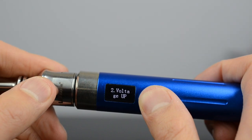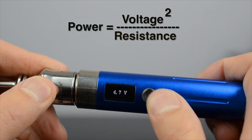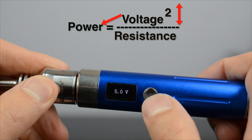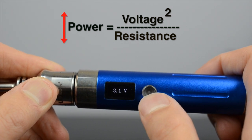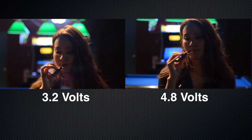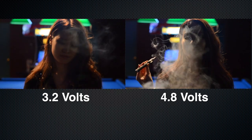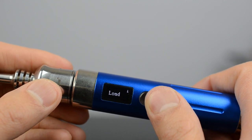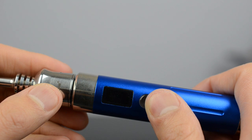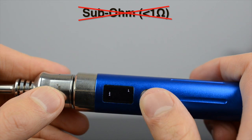Variable mods allow you to adjust the voltage or power up and down. Using the same equation from earlier, you can see how it's related — you can adjust the voltage, which will directly affect the power, or you can just set the power to a desired wattage. Just like in the other tutorial where we used an Ego C Twist to show the difference between vaping at 3.2 volts and 4.8 volts. Variable mods also have a protection circuit against shorts, and most will not work with low resistances, so you cannot use them for sub-ohm vaping.